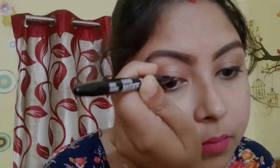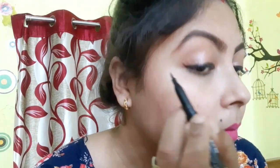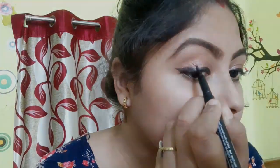It is smudge-proof and waterproof. You get 1ml of product. I tested it and it lasted a long time — after applying, I was out for five to six hours and at the end of the day my eyeliner hadn't smudged at all. Usually the inner corner and wings wear off, but the center portion always remains intact.